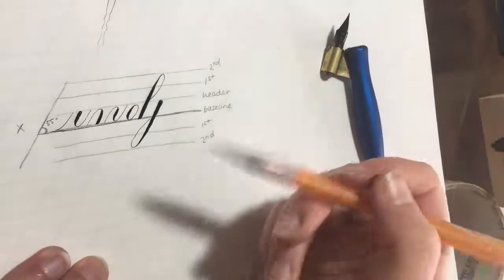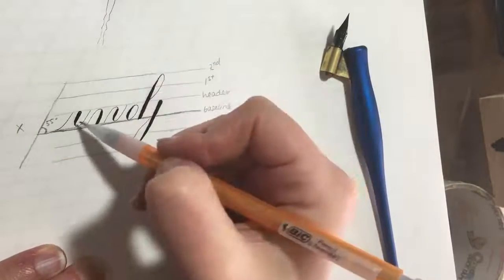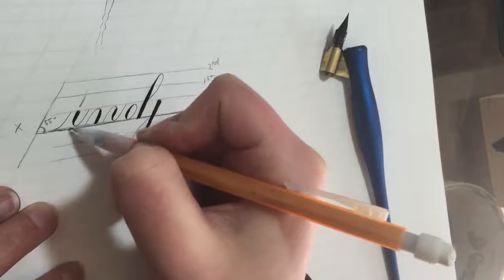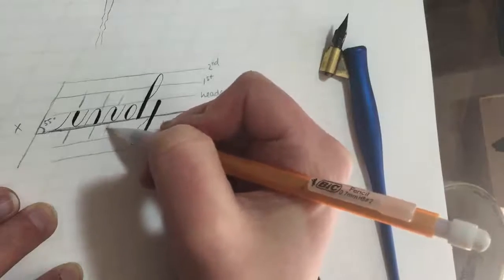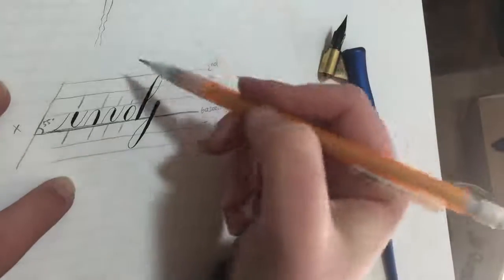These strokes illustrate some of the basic rules of copperplate. All of the strokes — except the entrance stroke — have a shaded part that is parallel to the 55-degree angle. Anywhere there's a shade, anywhere you're applying pressure, it's always parallel to the guidelines, and that's why it's helpful to have these lines in the background.